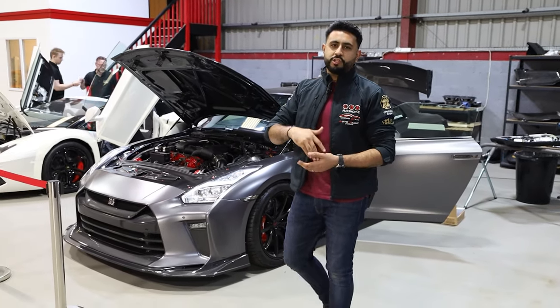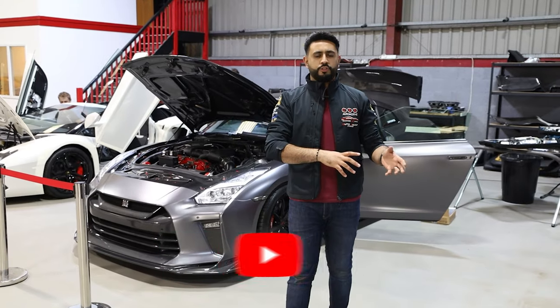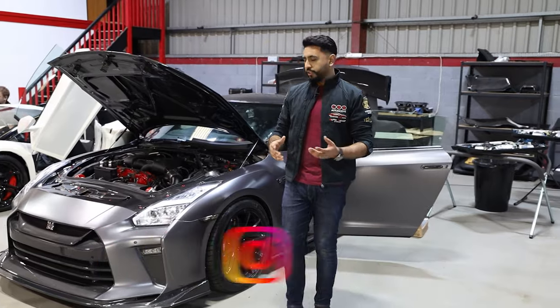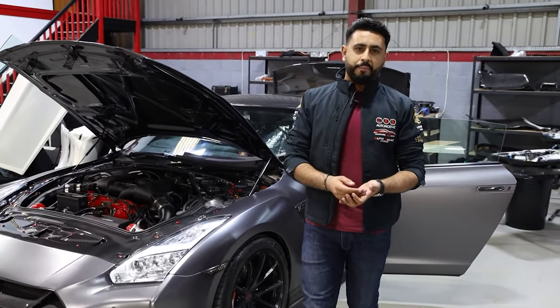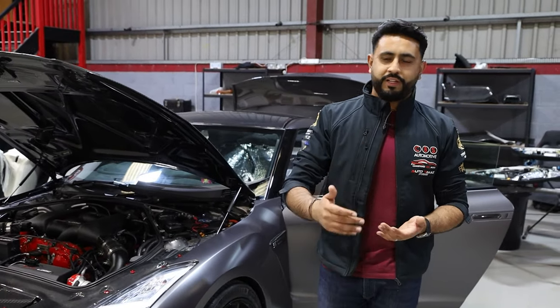Today's video we're going to be talking about the charging side of the system, but also some of the rectification work that we're having to do to get this system up and running. In terms of the CTEK charging system, the car already came in to us with a charger in place. However, the wiring wasn't up to scratch and that's what we're rectifying today.